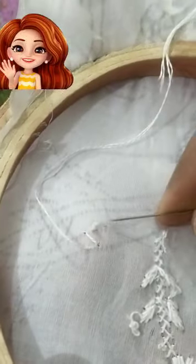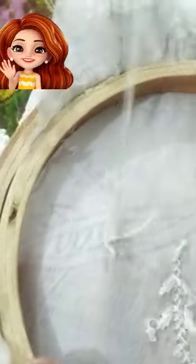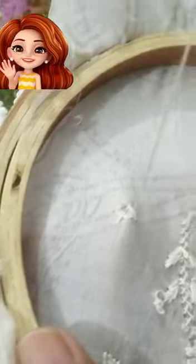You can start here. You can put the fish on the ground.